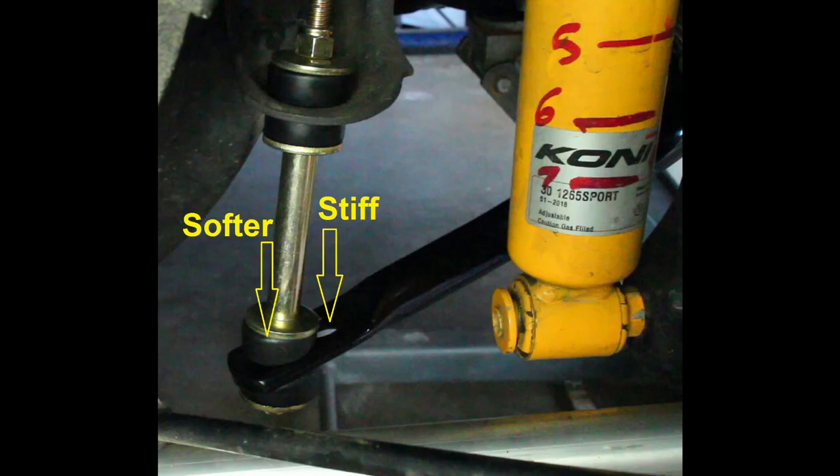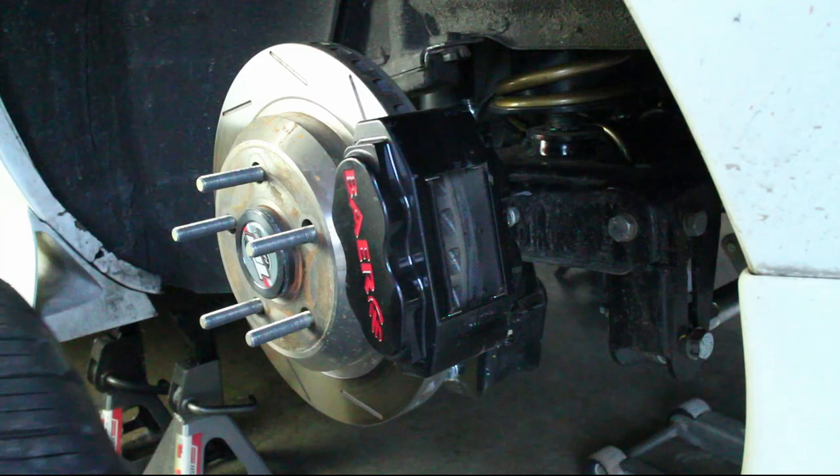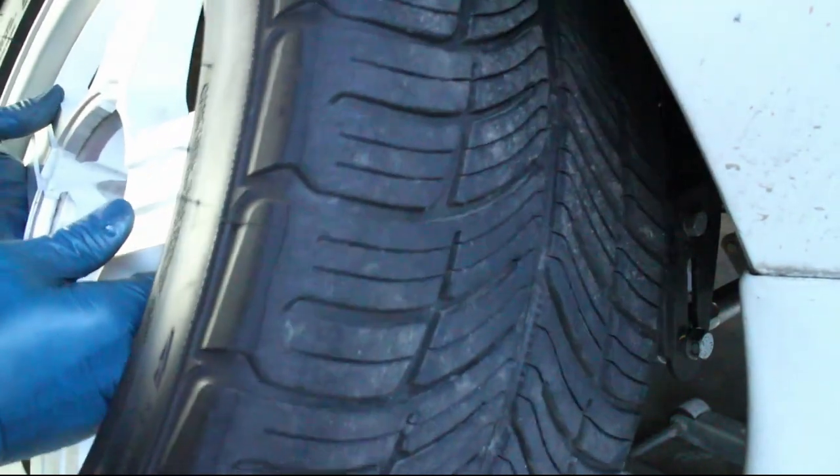Please note that the Detroit Speed bar has a hard and soft setting. I used the softer setting to start out with, but may try the harder setting later on. Reinstall the tire and tighten the lugs.